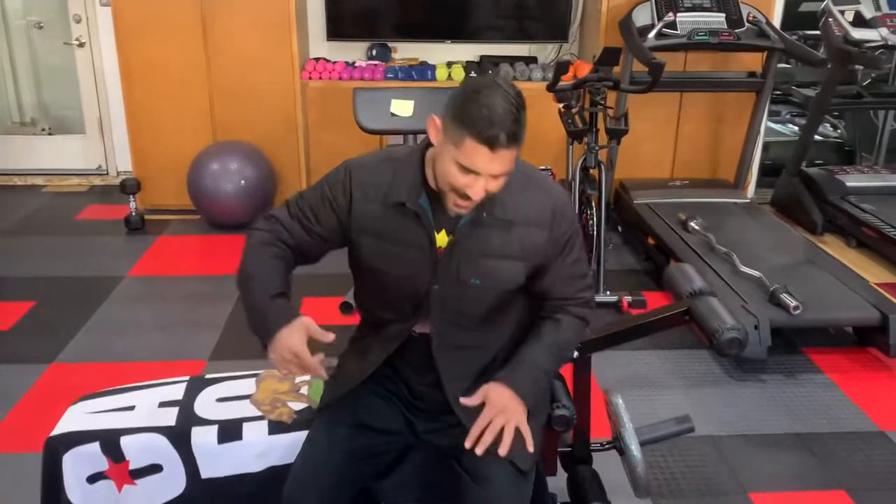Hey guys, my name is Albisto and I'm here to help you get fit. Today I'm going to show you the proper way of doing lying leg curls. Let's get started.